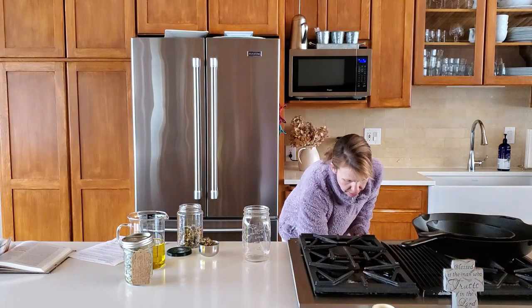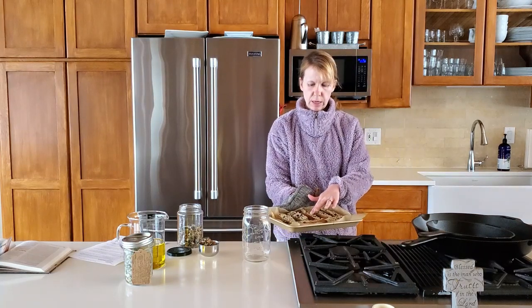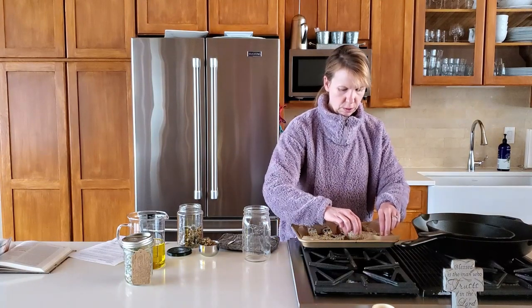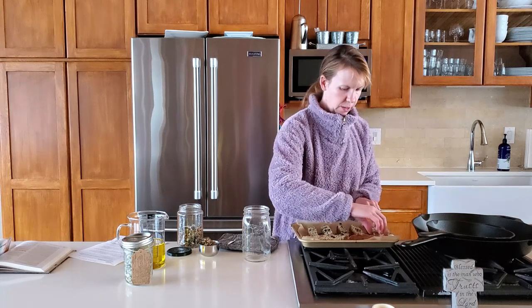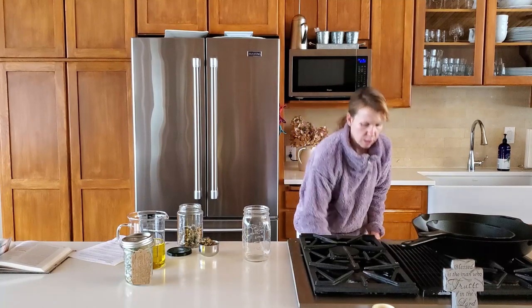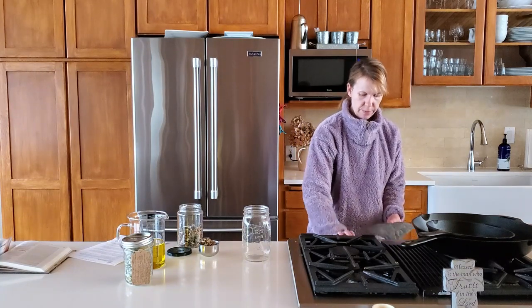I'm going to check our biscotti. There's about 30 seconds left on one side. I went ahead and increased the amount of time so they're going to be in here for about 14 minutes. You're starting to feel a little crisp to the touch. Maybe taking them out a little premature, but for me it's okay if they're a little chewy. Carefully flip them over — it's hot so be careful. I'm going to set the timer for 10 more minutes and check on them again.